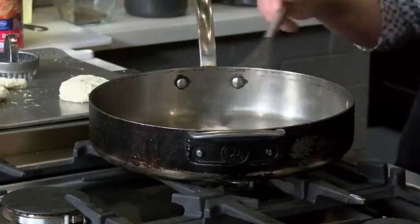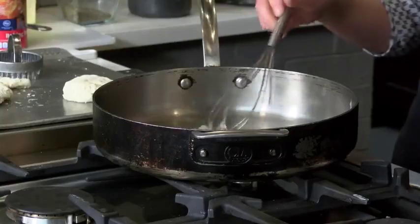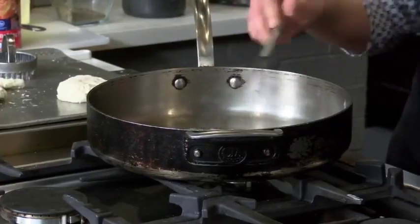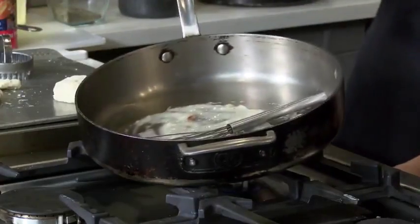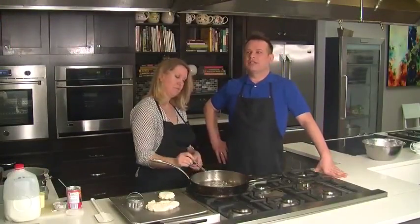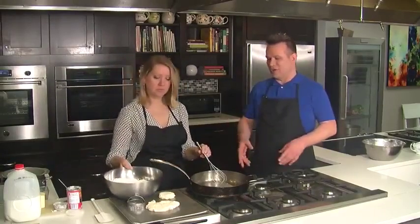Gravy is so simple. No longer should you be using gravy boxes or gravy powder — we should be making it. My nonna used to always make a roux just like this. She'd bake a chicken or a side of beef and use the drippings, and the flavor was amazing. Beak drippings — oh my gosh, it was so yummy. So once you melt the fat, you're all set.